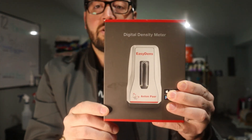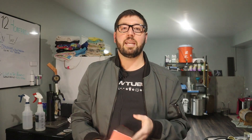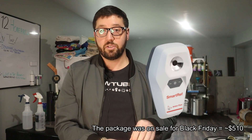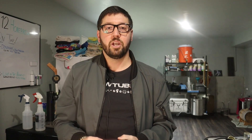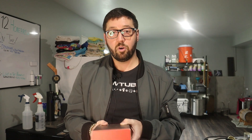Bam — the EasyDens by Anton Paar. I am so excited about this piece of equipment. For those of you that aren't aware, the EasyDens takes gravity readings. I was initially looking at the package that has the EasyDens plus the SmartRef, which also gives gravity readings. When you use them together it spits out a literal alcohol percentage. But I figure I have so many things that help me calculate alcohol percentage — why spend the extra $250 to get the SmartRef when I can spend $320 for just this piece of equipment?